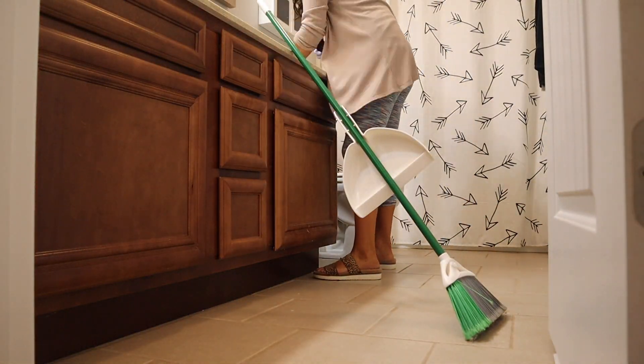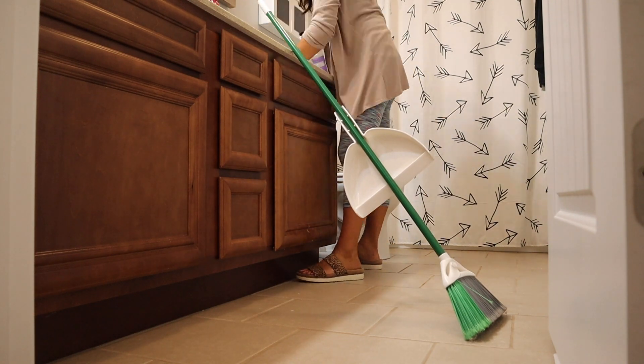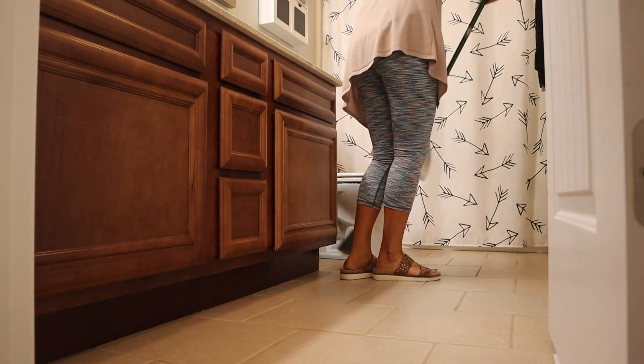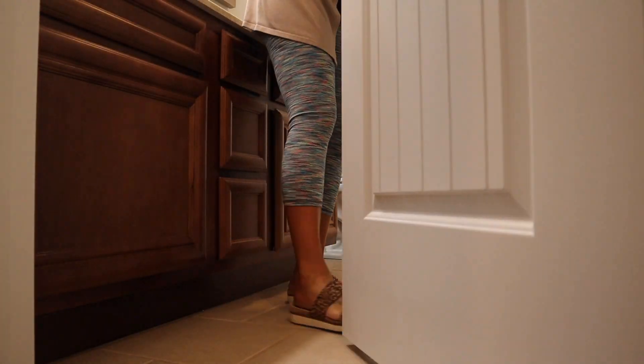Brooks dragged the broom from one side of the house to the other, which was super helpful. I'm wiping down the countertops in his bathroom with the Mrs. Meyer's lilac scent — this is just one from the spring collection that I had left over, and it was the first one I grabbed.